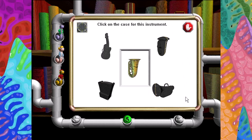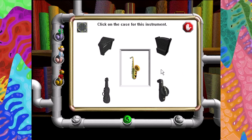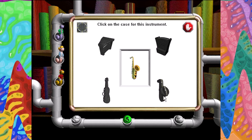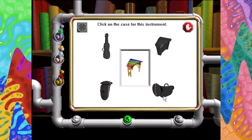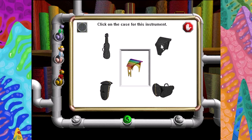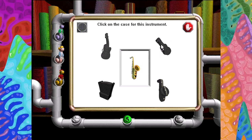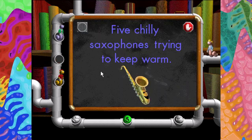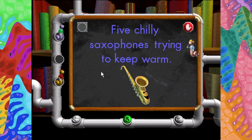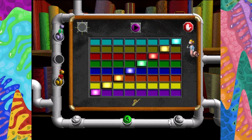Click on the case for this instrument. Very good. Click on the case for this instrument. Very good. Click on the case for this instrument. Very good. Click on the case for this instrument. Five chilly saxophones trying to keep warm. You try it. Click on the Jam-o-matic button to hear it play.